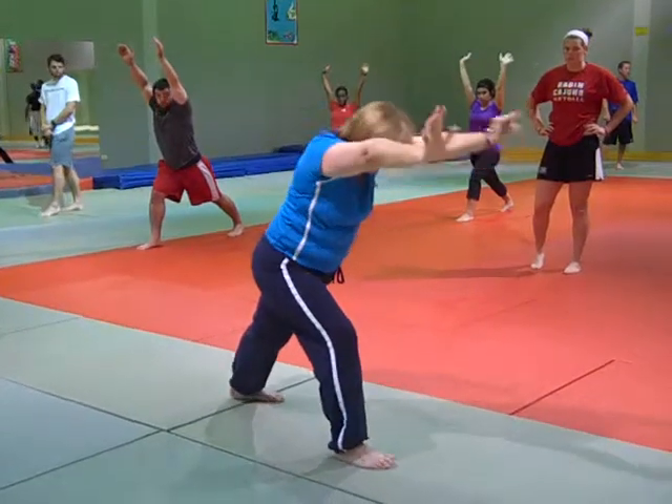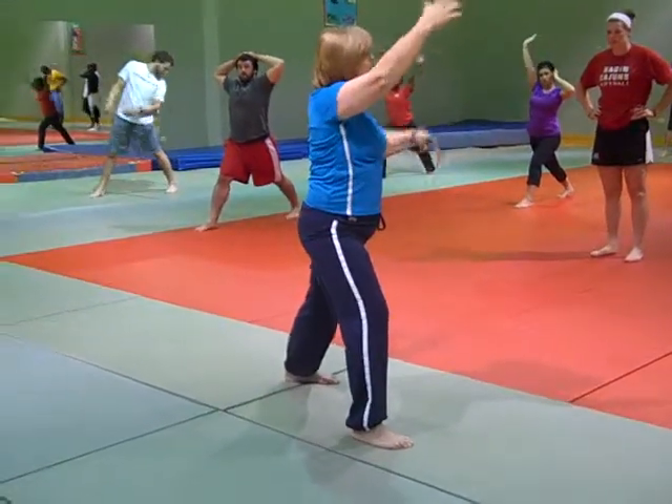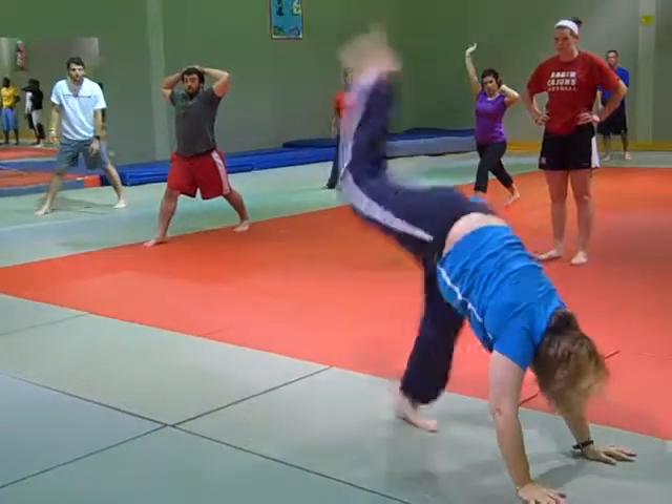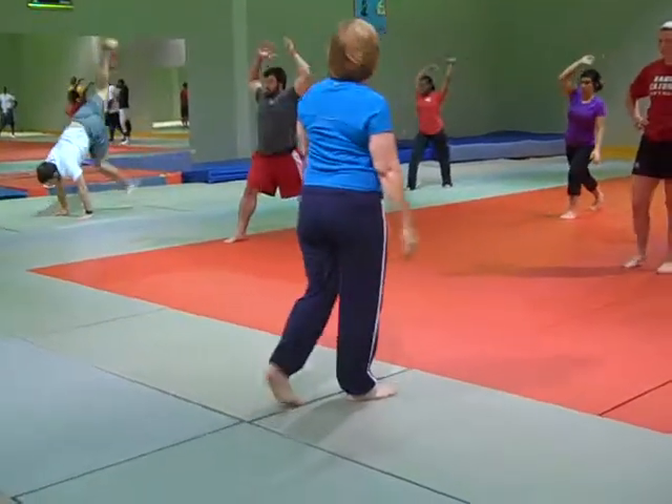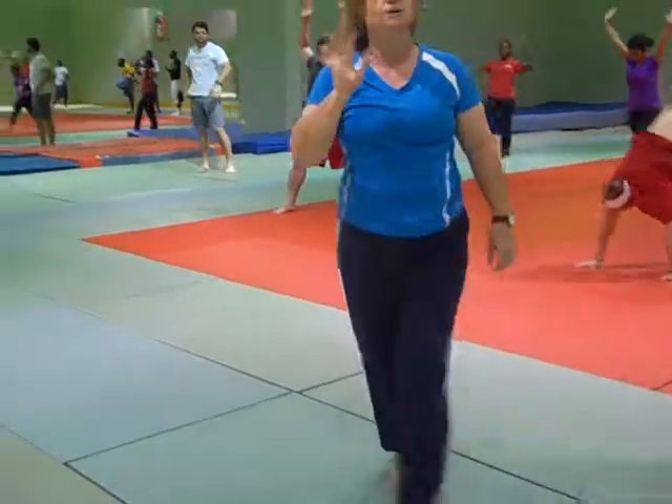Hands here — I'm going to put my hands out in front of me. I'm not going to come up all the way, just about three quarters of the way. I come up with one leg, put down with another. So if you push off with your right, come down with your left — don't try to go all the way up.